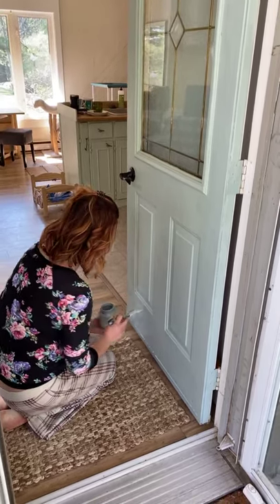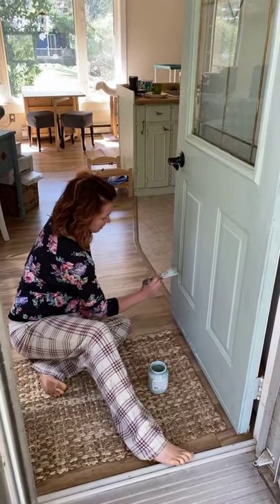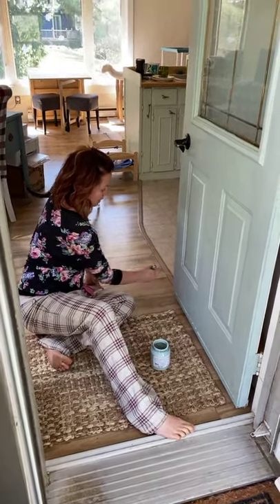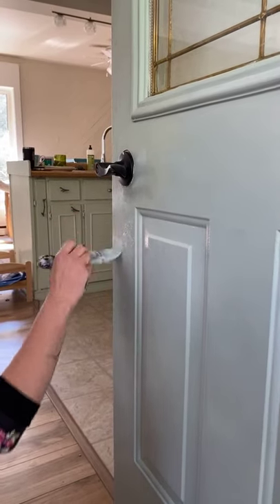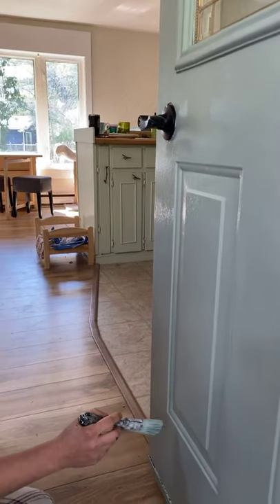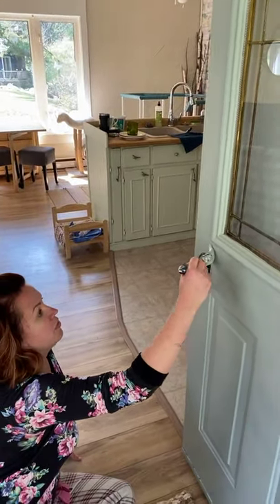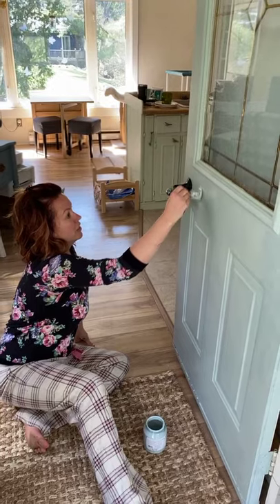If you have old paint on a door and you have any chippy areas, those are still going to be there. So it just depends on how much you care what it looks like. For me, I'm not going to sand this door down — it's too much work. If you do want a really smooth finish, you'd need to address chippy areas first. Also, look at my cupboards — they're painted in Fusion as well. Kitchen cupboards are another fun, cost-effective, super durable project you can do.